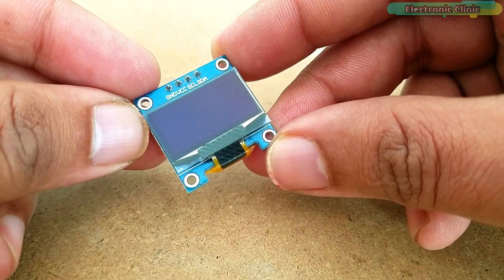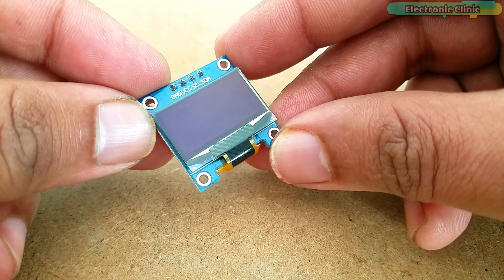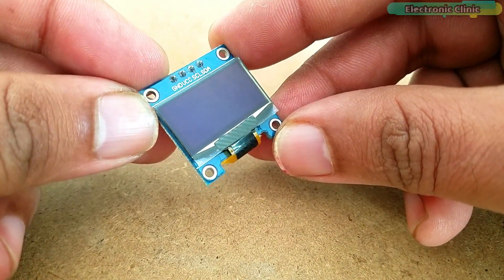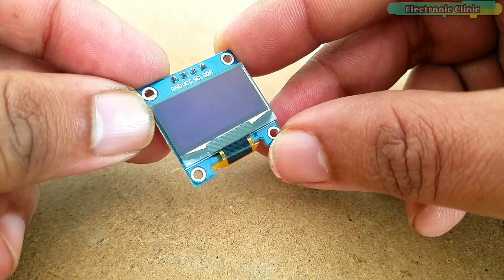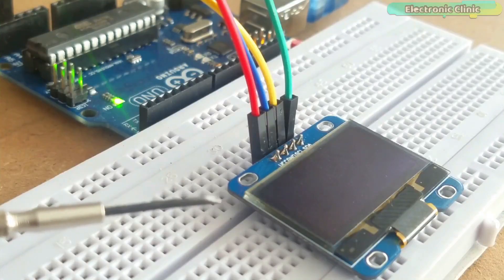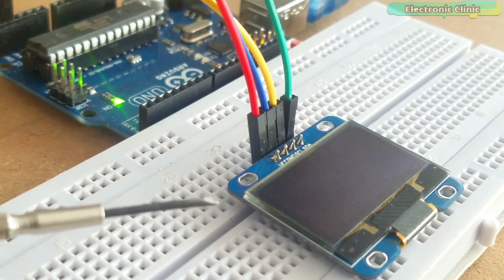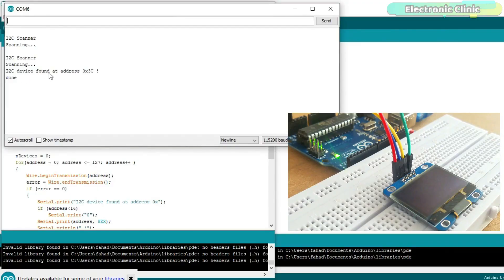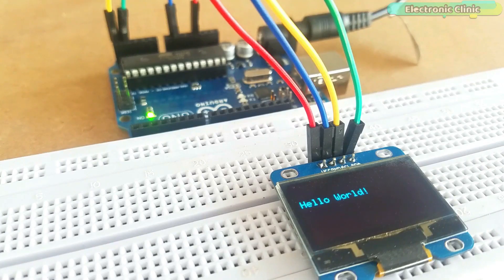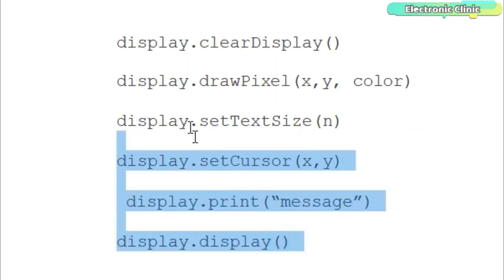This OLED display module can be powered using 3.3V to 5V. It is a low-power display module that can be used with 5V Arduino boards as well as 3.3V controller boards like the ESP8266 and ESP32. I already have a getting started tutorial on the OLED display module explaining how to fix the most common issues, find the I2C address, draw different shapes, and display numbers and text messages. If your OLED display is not working, I highly recommend watching that previous tutorial.